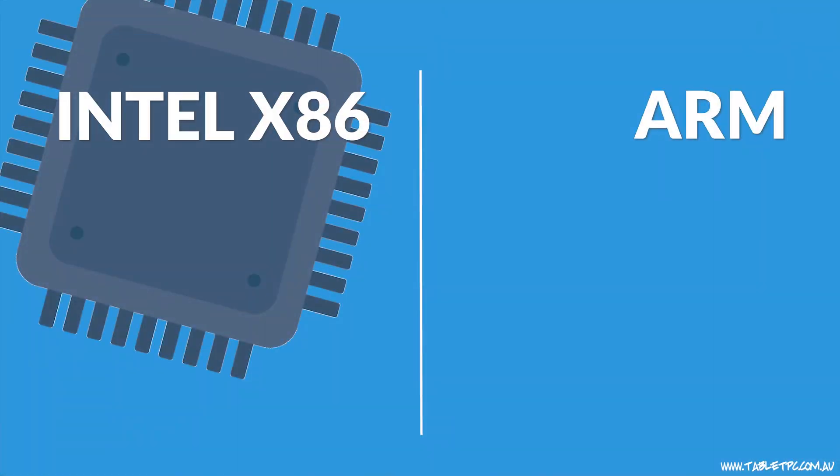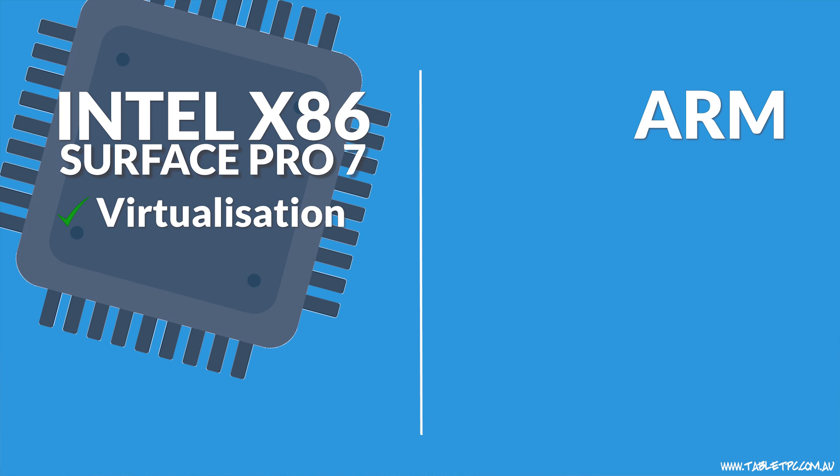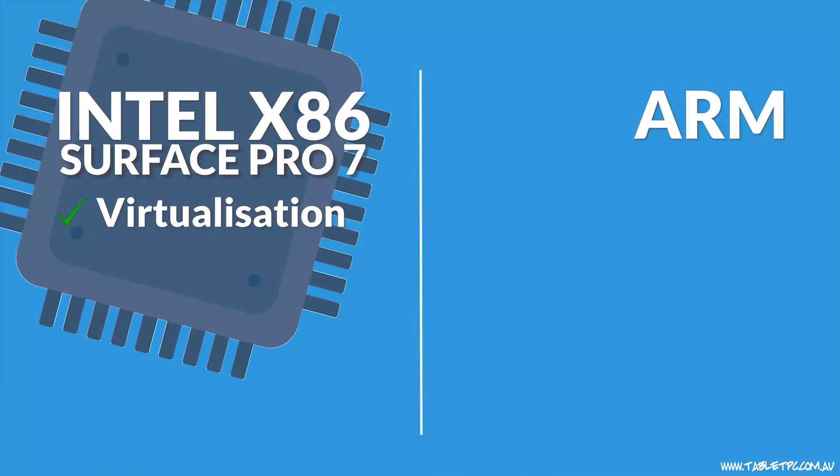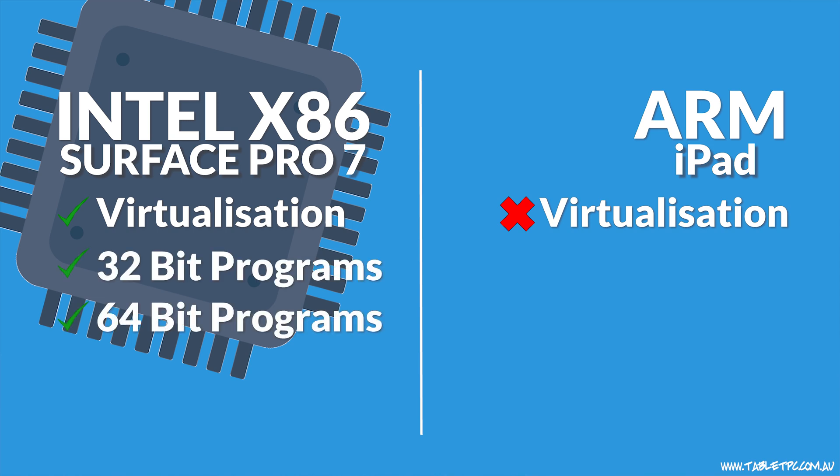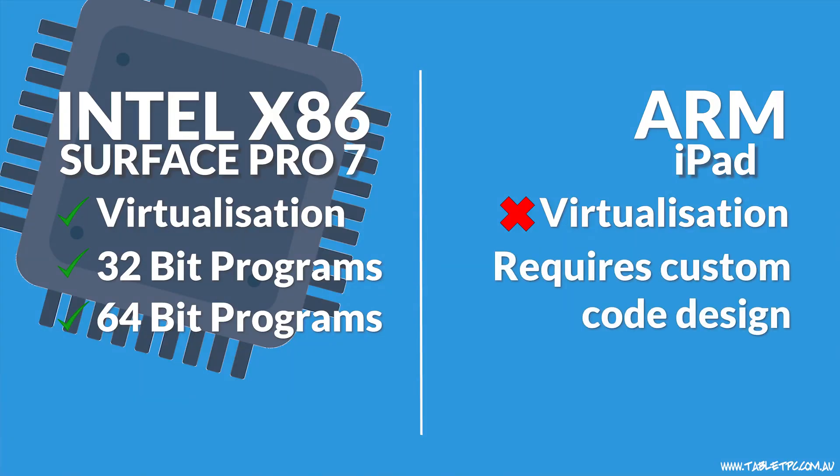These things need both software and hardware to make them run effectively. On our Surface Pro 7, we could do things like virtualization — run an emulated iPad or Android environment — because the code is built into that Intel processor. On the iPad, virtualization isn't possible in any way, because it's simply not built into the processor. On a PC, I can run 32-bit and 64-bit programs, and software will usually run almost without exception. On the iPad, if the code isn't built into the processor and Apple haven't allowed the app through their store, it's simply not going to run.